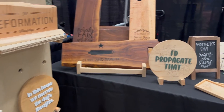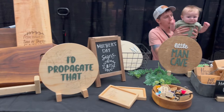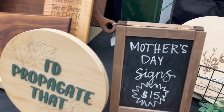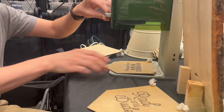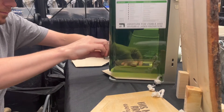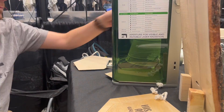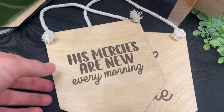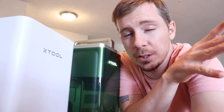My wife and I have been doing more craft shows this year and almost everything we've made was made with Xtool products. It was really cool this past weekend to get to take the Xtool F1 to one of the craft shows. I find the F1 is really useful and fun for quick little custom jobs that can end up making you a pretty good amount of money.